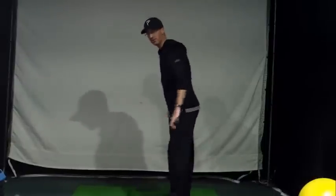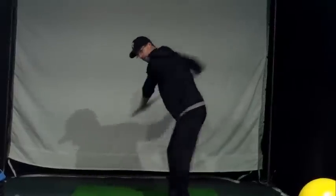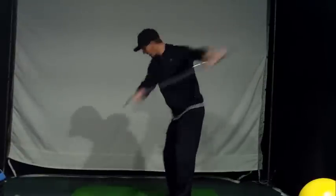Then get into your regular golf posture and do the same thing. Really focus on that hip leading the downswing. Do about ten swings each way.